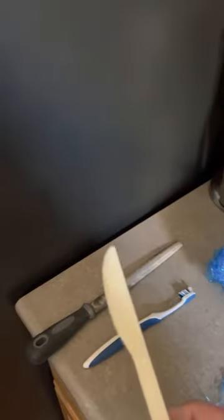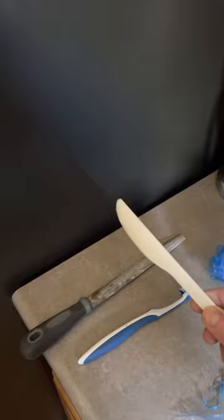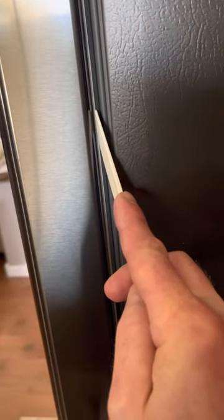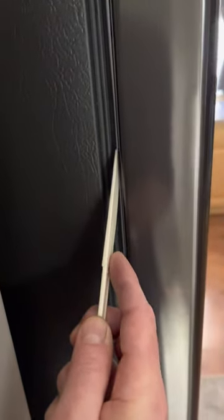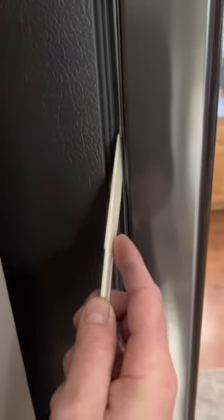So in this one, I filed a plastic knife to an edge. This was actually worn down, so you just keep sharpening it. You get into the groove where the plastic pieces are, and then you carefully just work it back and forth through that channel, and eventually that plastic will come out.